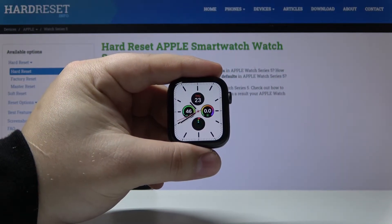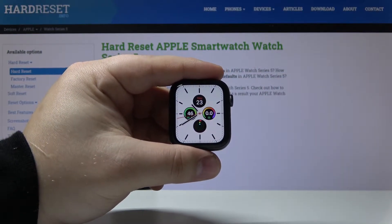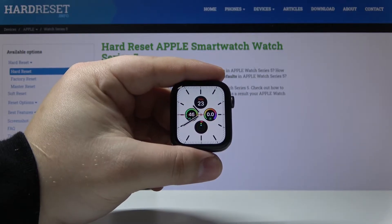Hello, in front of me I have Apple Watch Series 5 and I'm going to show you how to set up a passcode on this device.